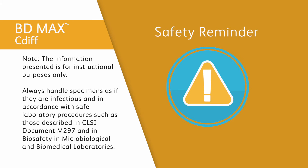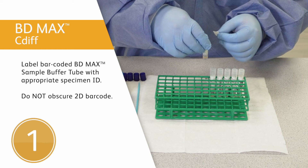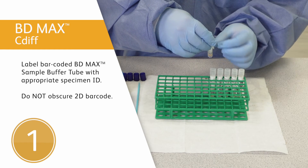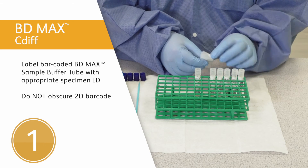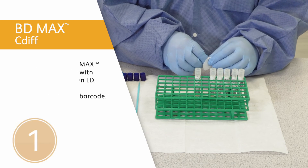To prepare the sample, follow these steps. First step: label a barcoded BD MAX sample buffer tube with the appropriate specimen identification. Be careful not to obscure, write, or label over the 2D barcode.